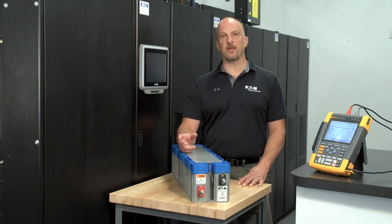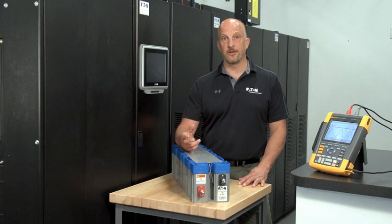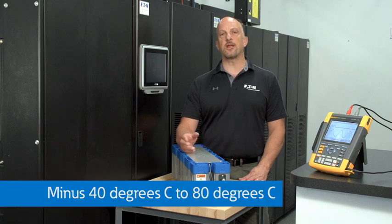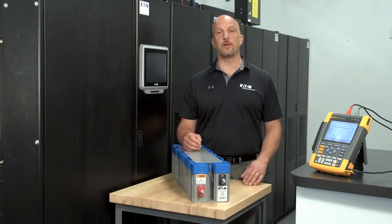Another interesting thing about super caps is that they're used to start trucks in northern Canada and Siberia. They aren't like regular batteries that are very sensitive to cold or even hot temperatures. Super caps can operate from minus 40 degrees C to 80 degrees C, and they're physically smaller and lighter than their battery counterparts.